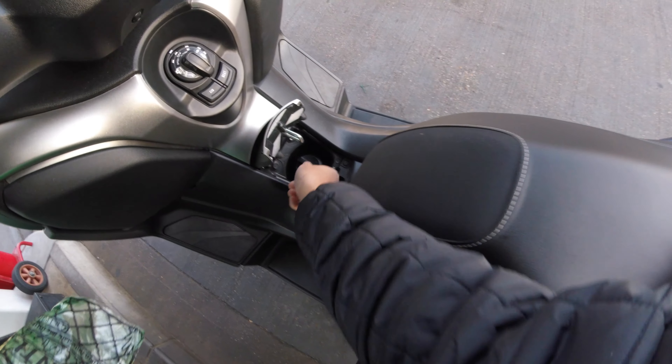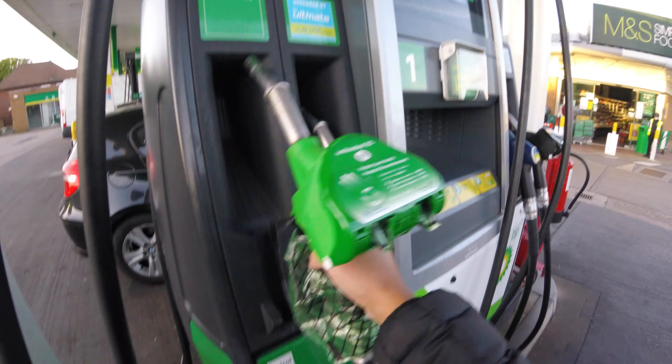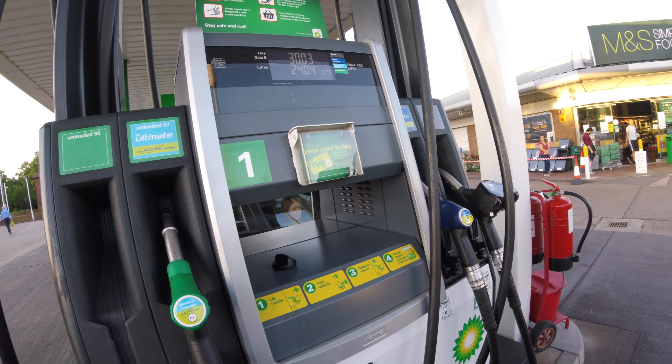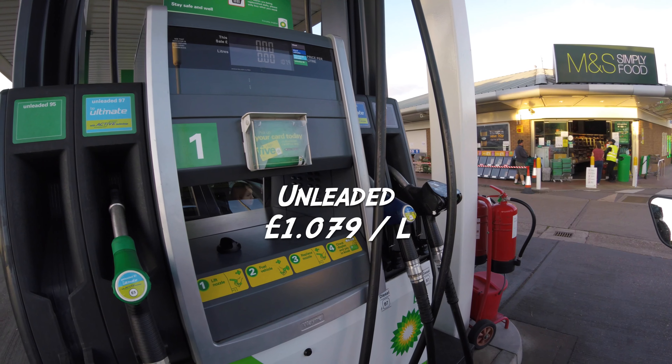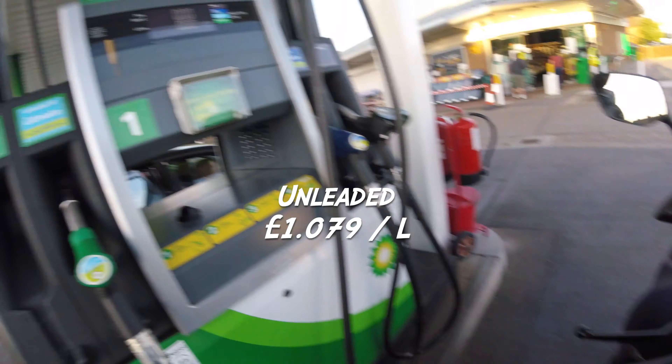What we're going to do is twist it to off, then twist it again and that will simply pop off. Lift that up and there we go. Petrol prices at the moment are quite cheap because of Corona — there's less demand — so at the moment it's £1.01 and 7.9 pence per litre.